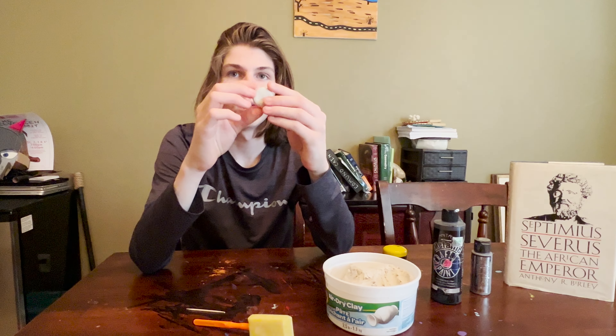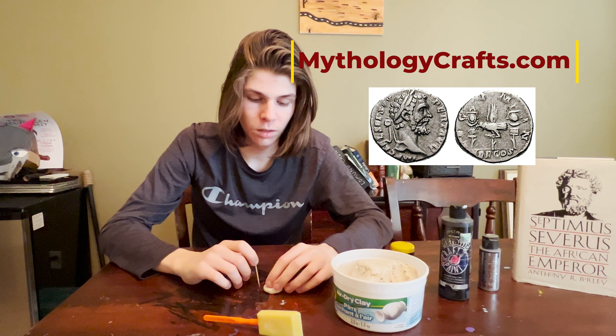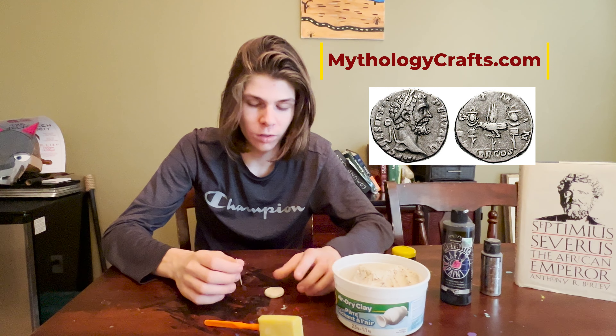The first step is to make your coin cylinder, and then what you're going to want to do after that is take a toothpick and start engraving it. You can find a reference for what to engrave on your coin on the Mythology Crafts website.